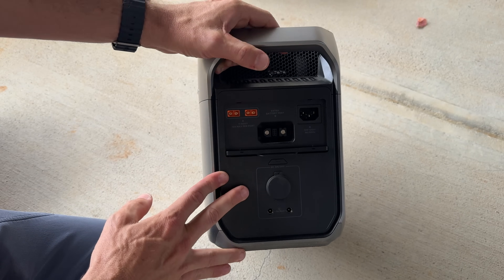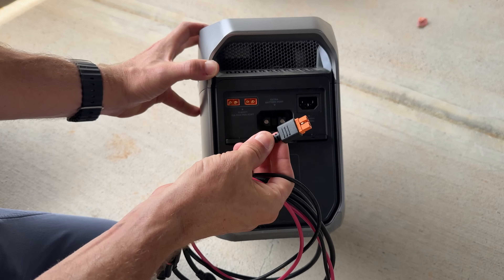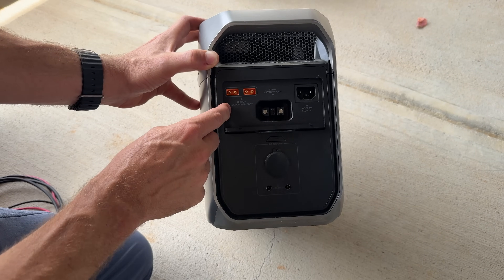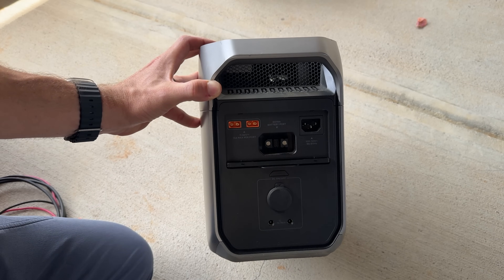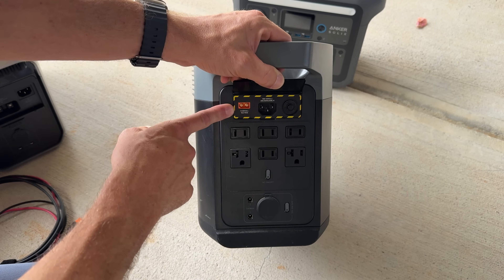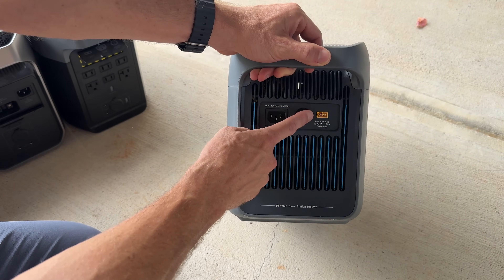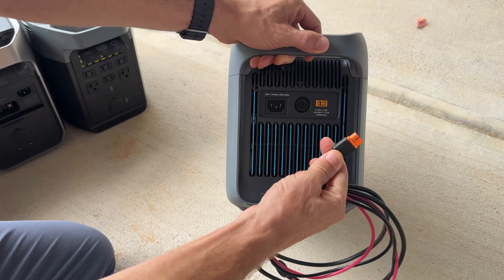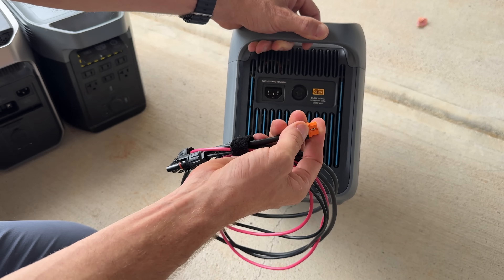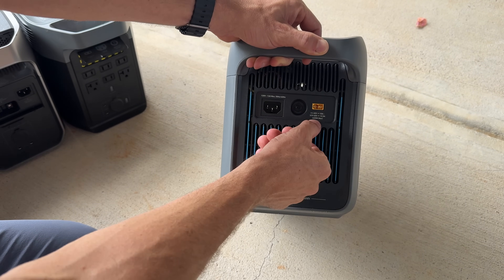The EcoFlow Delta 3 Plus is a very capable unit, a little more pricey. It has two different XT60i adapters, which are really common in the industry, that convert over to MC4 connectors — and again you have your voltage ranges and maximum amperage right there. Each is rated to 500 watts. The Delta 2 from EcoFlow has one 500-watt XT60i connector. The Anker Solix C1000 has a yellow XT60 — not XT60i — though you can use the same cable and it will be compatible. It just doesn't have the extra pin that EcoFlow uses to switch between connector types. It gives you two voltage ranges to get up to that maximum of 600 watts.